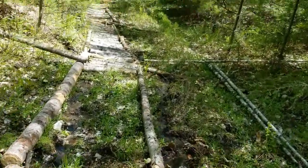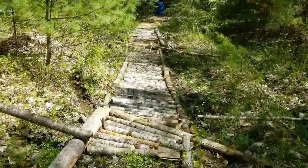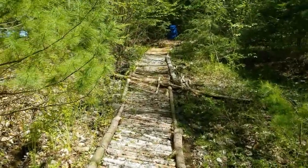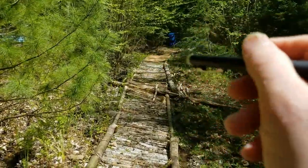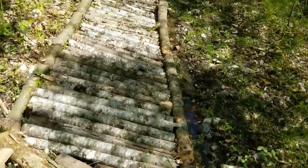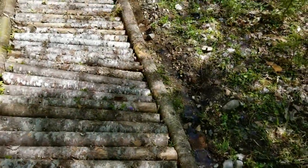I will be adding wood chips to it to make it a smooth surface. You can see down at the end that I've started that, and I'm just finishing up putting down all these corduroy logs before I finish covering it over.